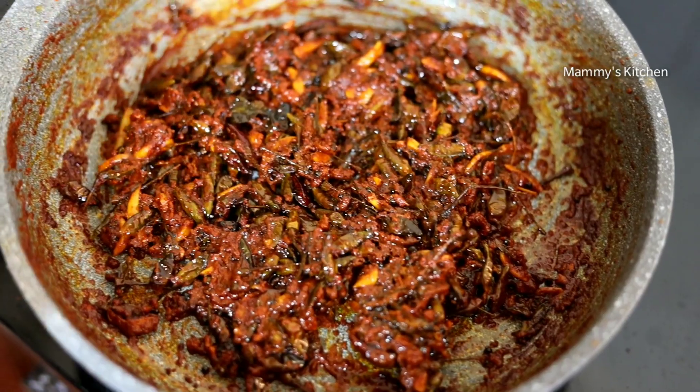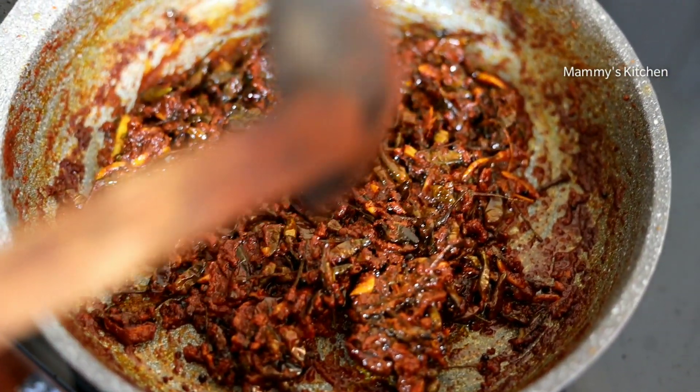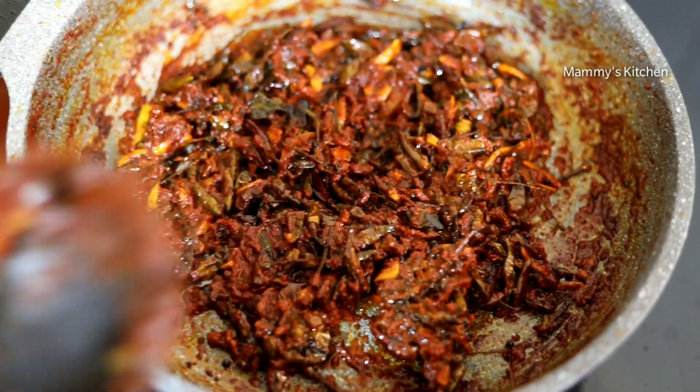I will taste it. It is very tasty. Guys, take a look at this.